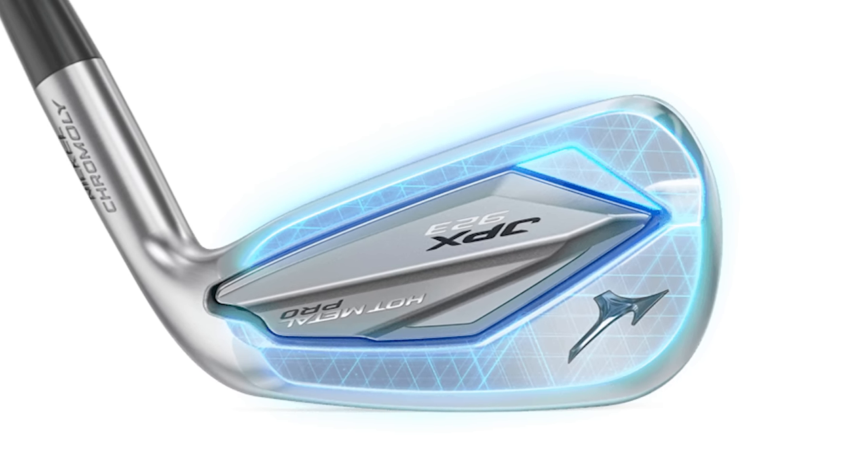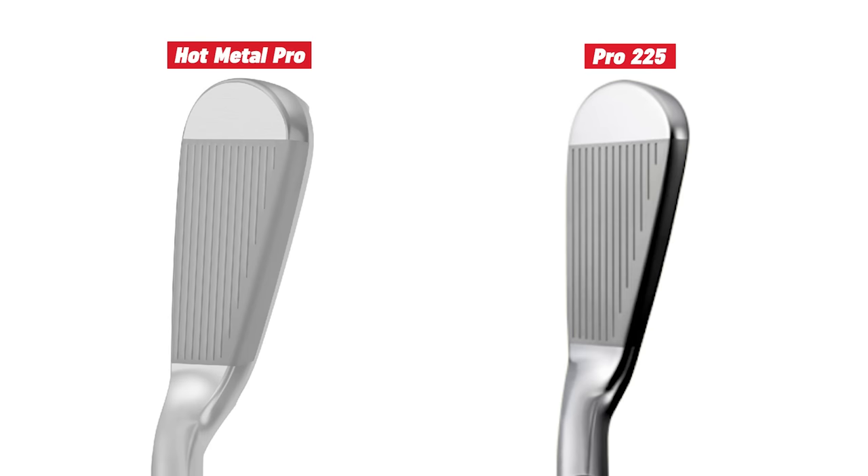At first glance, both clubs look very similar at address. There's a one and a half degree difference in loft: the Mizuno Pro 225 has 30 degrees, and the Hot Metal Pro 923 has 28 and a half degrees. That stronger loft means the Hot Metal Pro will probably be a little more explosive and may go a little further. It'll be interesting to see the spin, landing angle, and overall data.